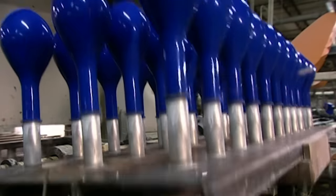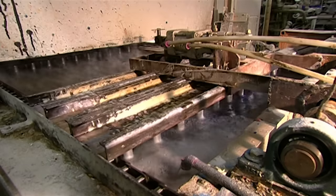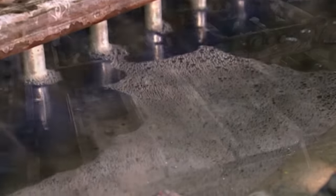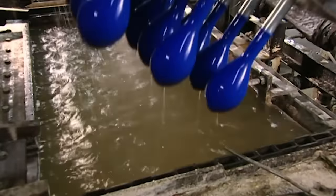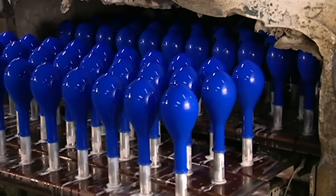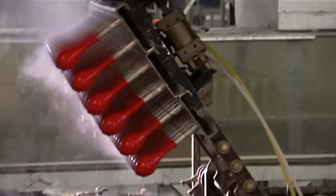The fixture flips again and the balloons nosedive into a hot water bath. They soak for up to 16 minutes. This step is critical — it leaches out all the impurities including a protein that causes latex allergies. The hot bath also triggers vulcanisation, which rubberises the latex.